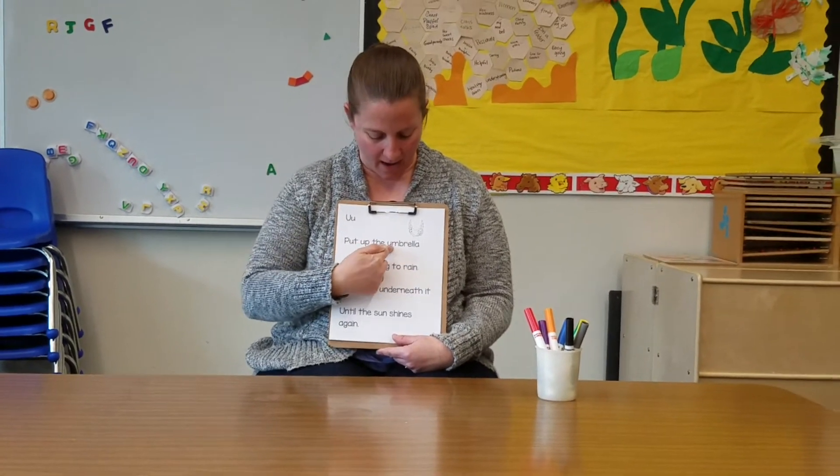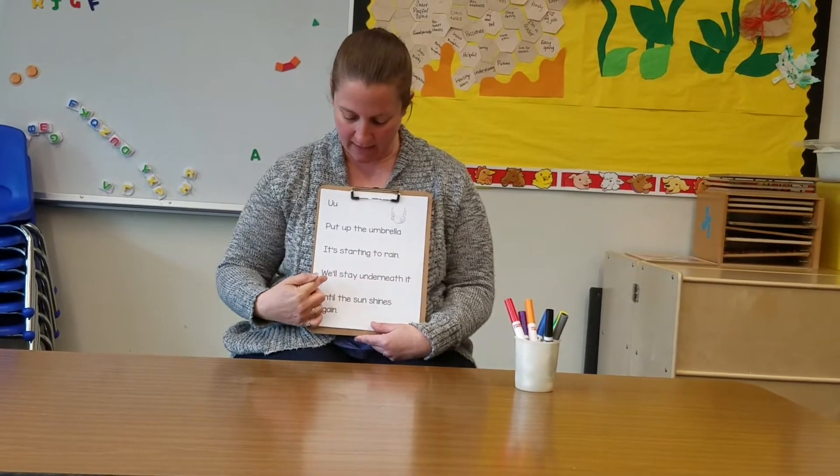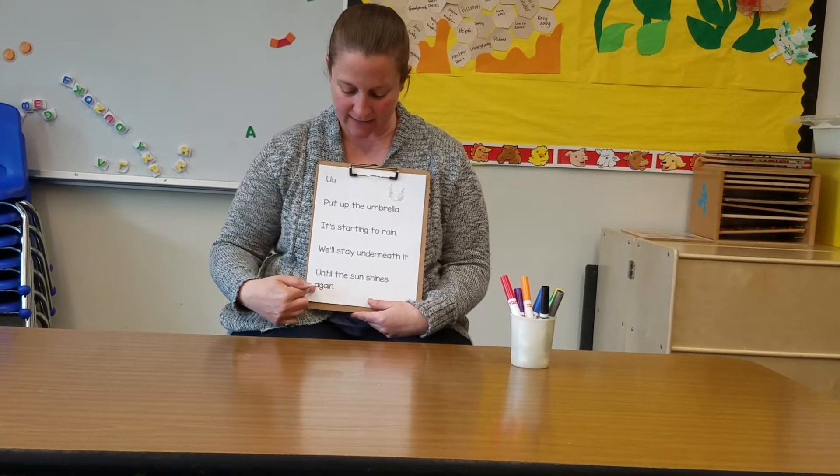Put up the umbrella. It's starting to rain. We'll stay underneath it until the sun shines again.